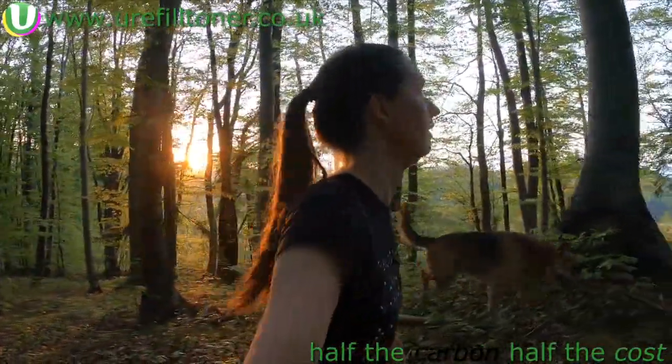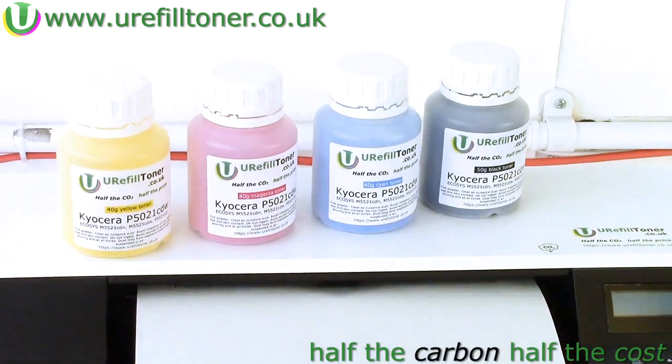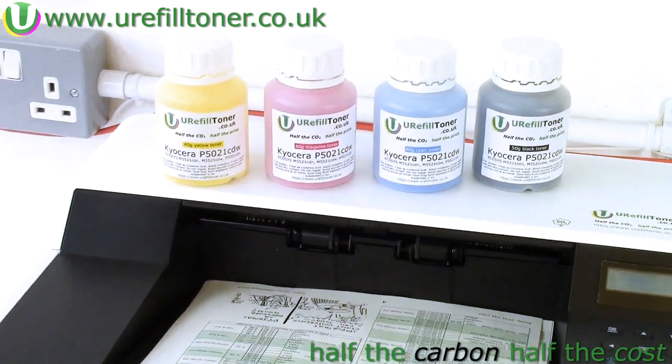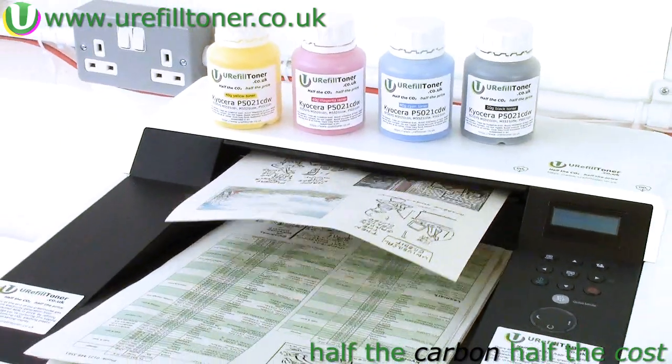Get your hands on this wonderful new technology by clicking the i-link appearing top right now.